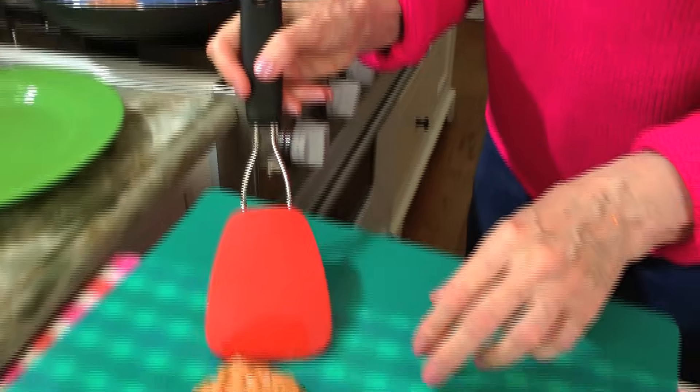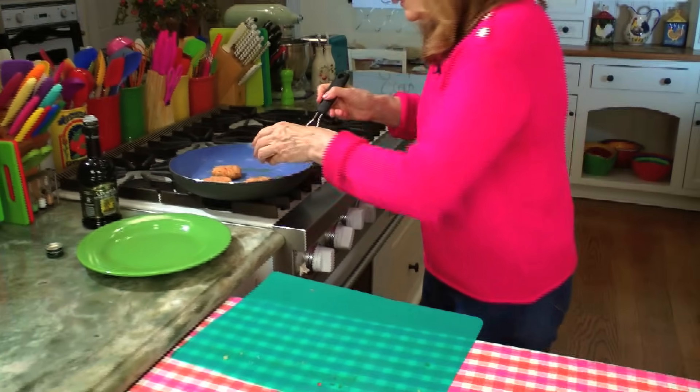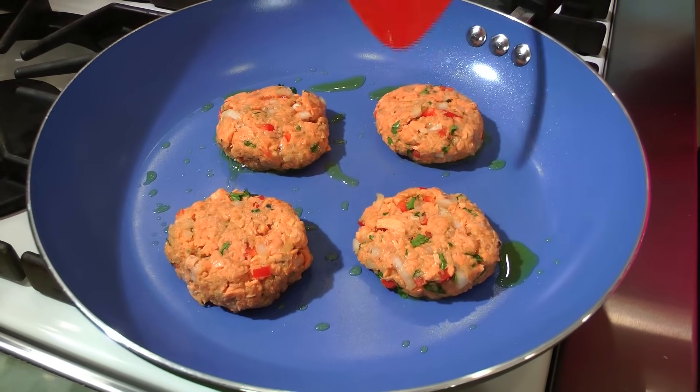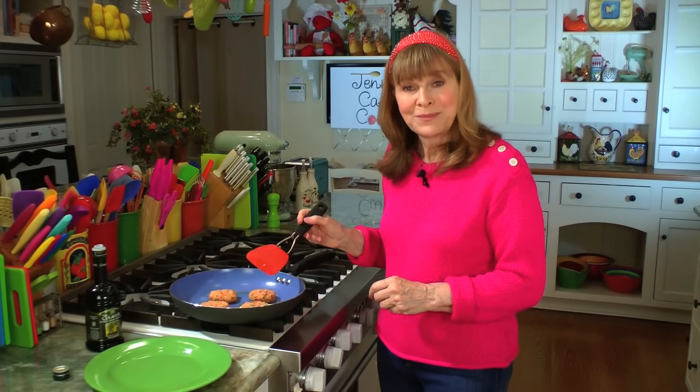Move quickly underneath because otherwise you can mess up the shape a little bit. With your hand, put it in there — and one more. These are going to cook for about five minutes, about two and a half minutes per side. I'll turn them over in a couple of minutes.